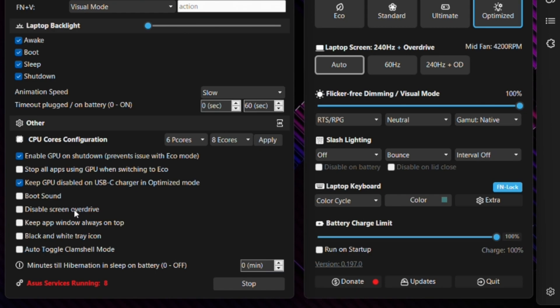You can turn off Overdrive if you feel you're getting blurring or visual artifacting. There's an option to keep the application window on top at all times, which is handy when tweaking settings. You can also change to a chromatic or monochrome icon. The Auto Toggle Clamshell Mode option is for when you close the lid with external monitors connected, allowing you to use the laptop in lid-closed mode like a desktop. There's also an option to force Hibernate — saving all state to disk so you can resume without draining the battery.